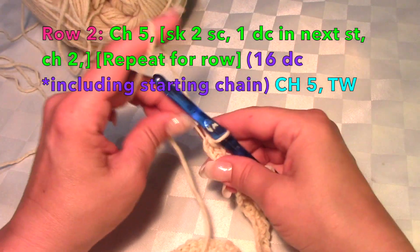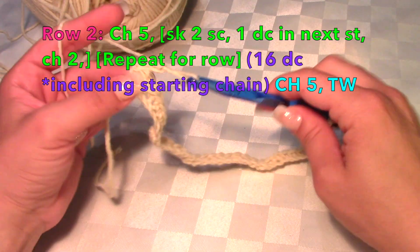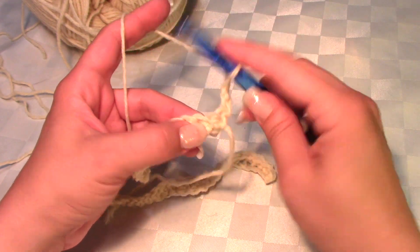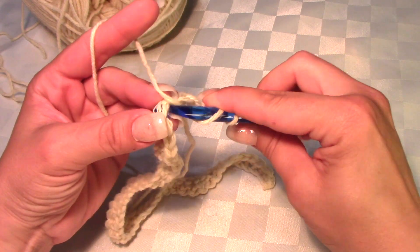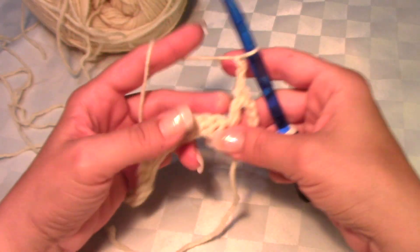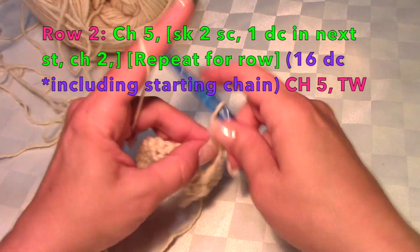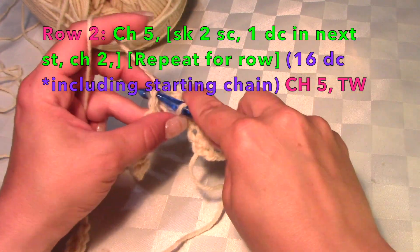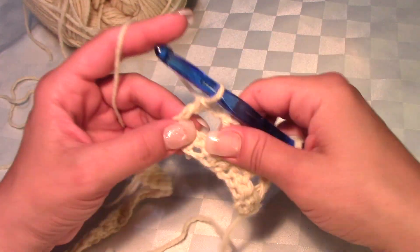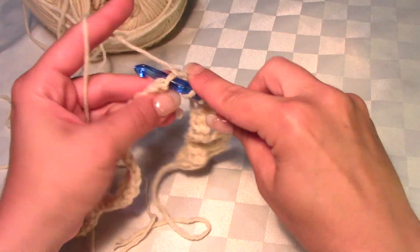After you finish that first row of single crochet, chain five and skip over two single crochets, then work a double crochet in that third single crochet. From there, chain two, skip two, and work a double crochet — repeat that to the end of the row. You want nice even tension, not yanking it super tight. This isn't an amigurumi — we're not stuffing it.